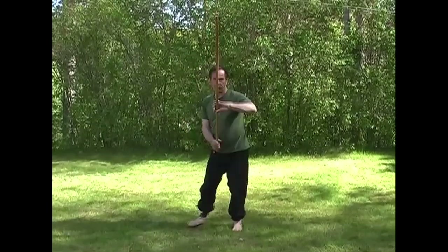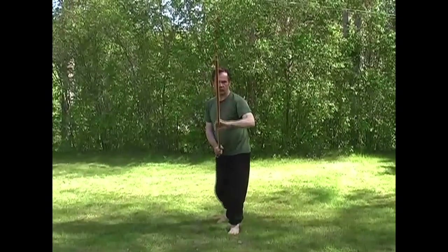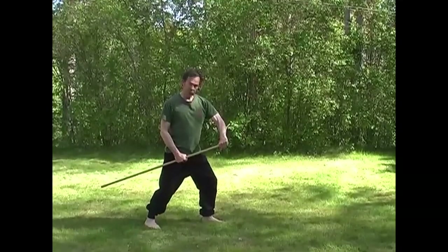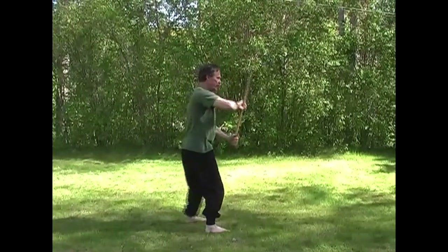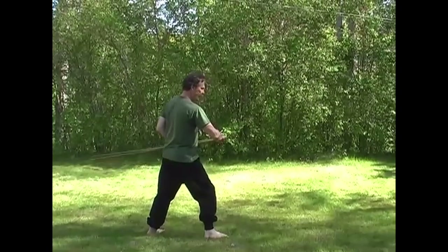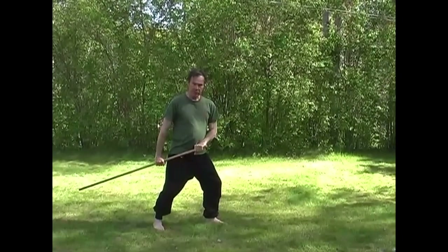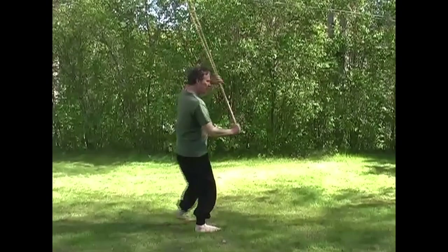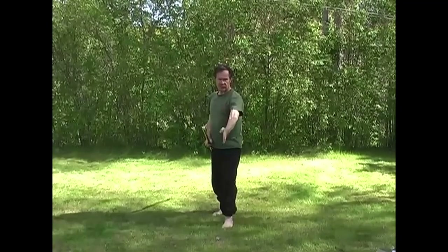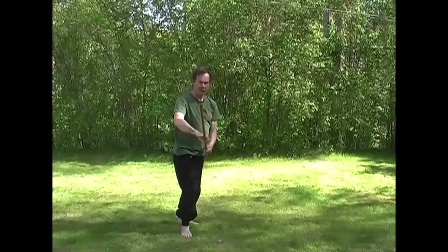If you can see what's happening, I'm actually bringing the stick more or less straight down, but I'm taking my body off the line with each strike. From the side: there's the grip, I bring it over and down, then I release the back hand, grab it there, and bring it to here. Bring it over, release the back hand, hand goes to hand, back to here. And that gives you a continuous striking action. Imagine the centre line of the hargle and I'm drawing down that line over and over again.